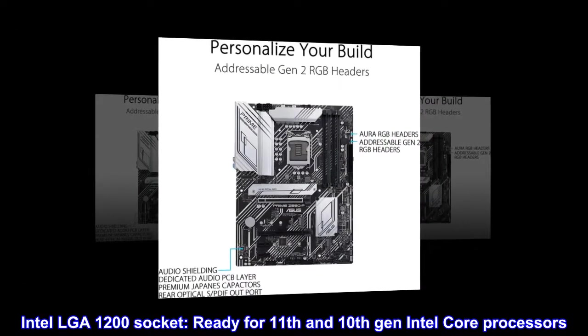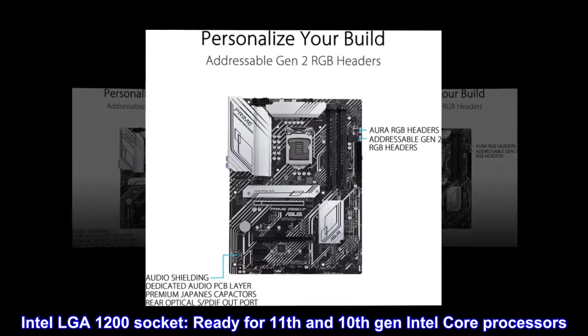Intel LGA-1200 socket, ready for 11th and 10th Gen Intel Core processors.